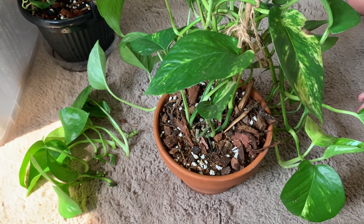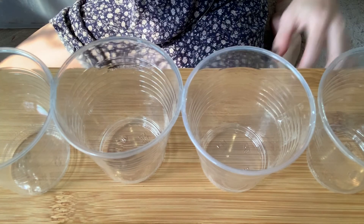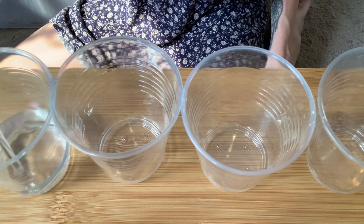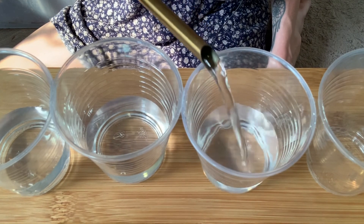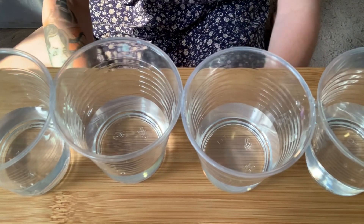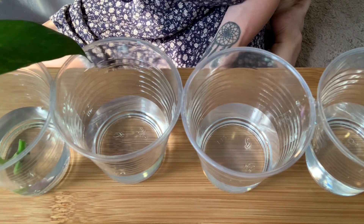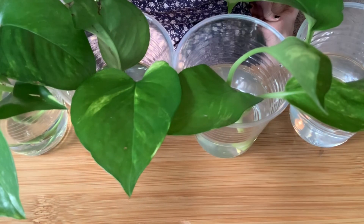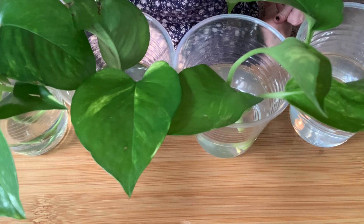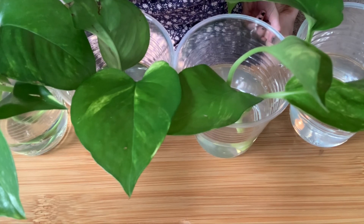For water propagation, all I have here is basically four plastic cups taped together — this is the poor man's propagation station. You just want something that will hold water, put a little bit of water in it, and make sure the node is submerged. I'm putting a couple of leaves per cup. The plant needs to stay warm to propagate, so I'm putting these in my west-facing window which gets a lot of bright indirect light from around midday until late afternoon.